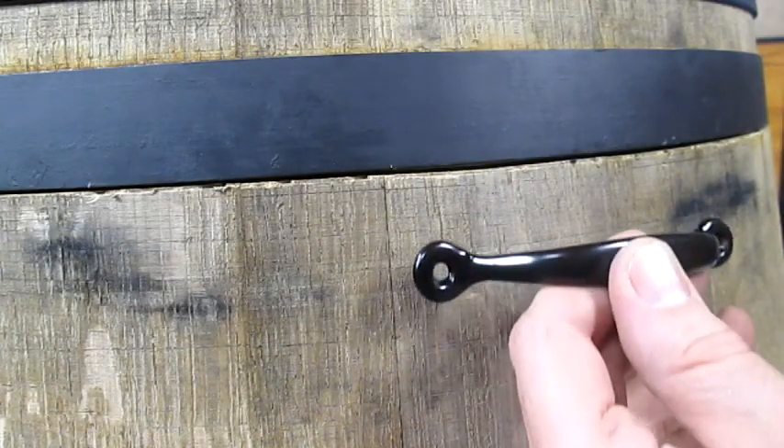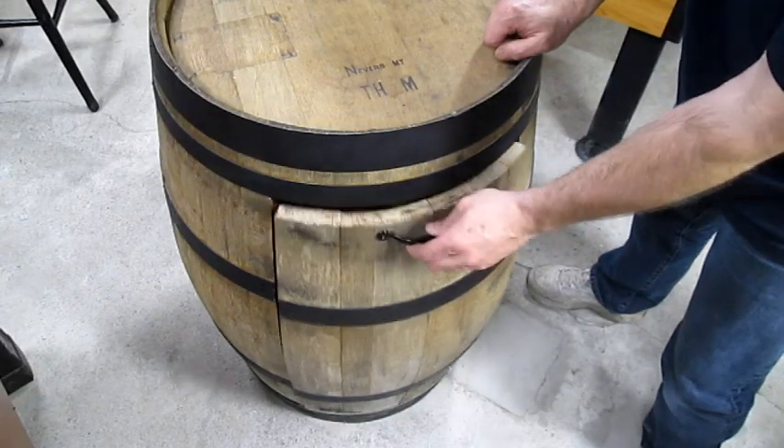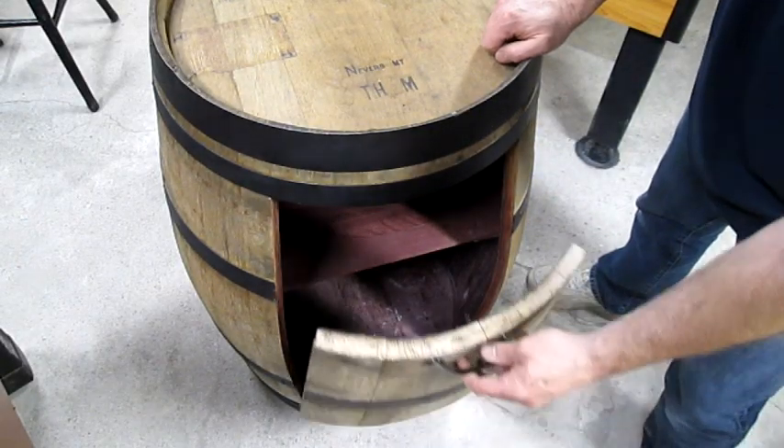Last, we'll attach this handle in the top center of the door. There it is. Thanks for watching, and good luck converting your wine barrel.